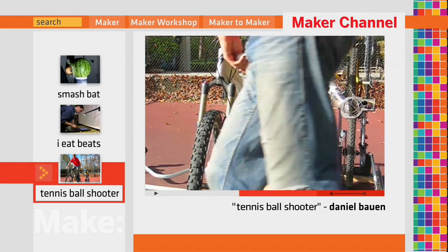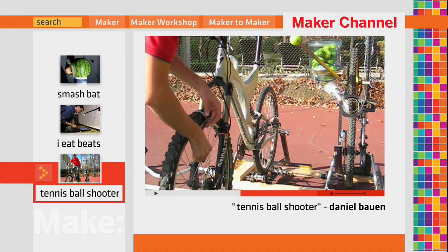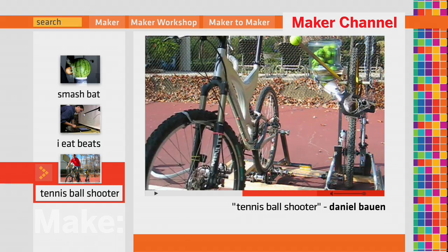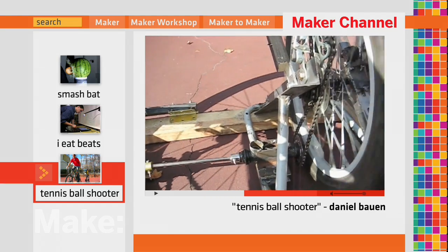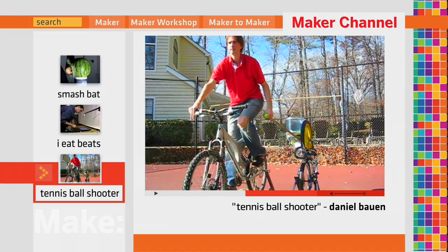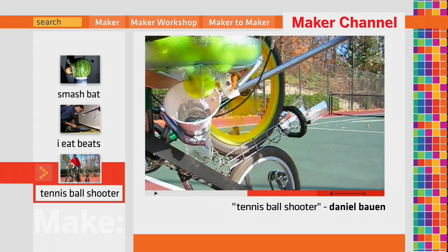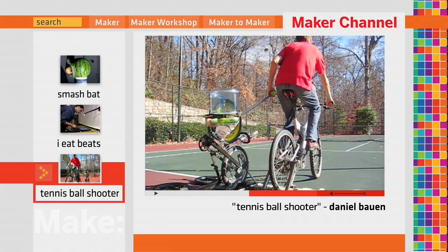A cable is attached to the front wheel with a Velcro strap. The cable is connected to a guiding device at the exit of the launcher tube, which adjusts the left-to-right direction of the tennis balls as the handlebars are turned. The drivetrain transmits power to the bottom launcher wheel while the top wheel rolls freely in a counter-rotating direction. Lifting the lever raises the top wheel and activates a latch that drops a single tennis ball into the chute, which rolls down and is ejected out from between the tires.